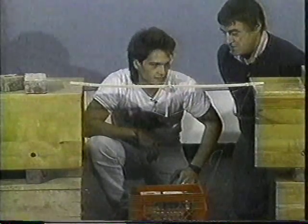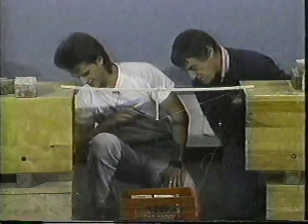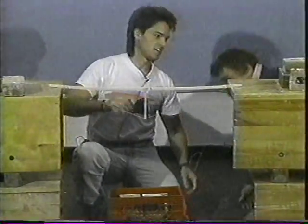Great stuff. There's eight bricks there and it's almost touching the floor. We've got another inch — I'll try another brick.